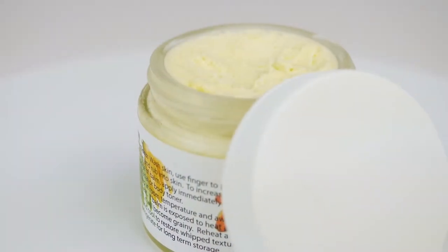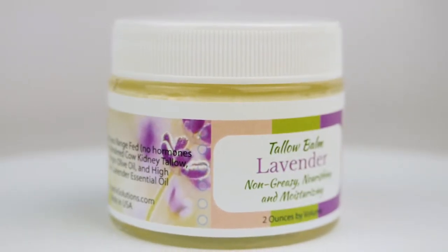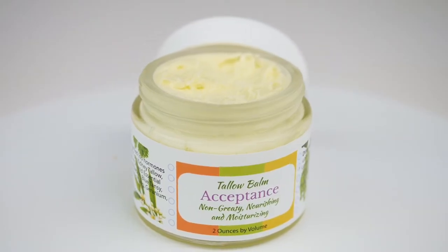We render it down and we mix it with organic extra virgin first-press olive oil, and then we add different essential oils. We sell it in the unscented, the lavender — which is what I'm going to be demonstrating — and then an acceptance blend.